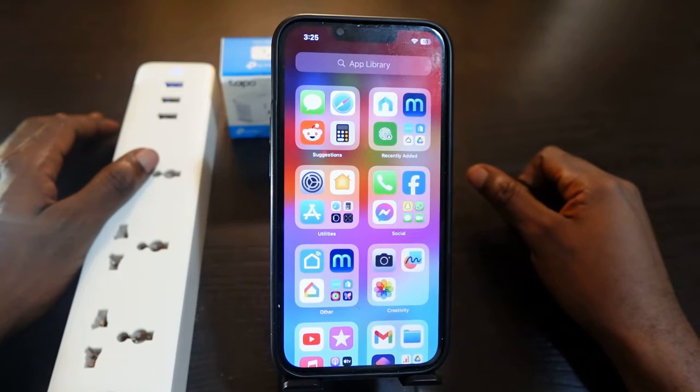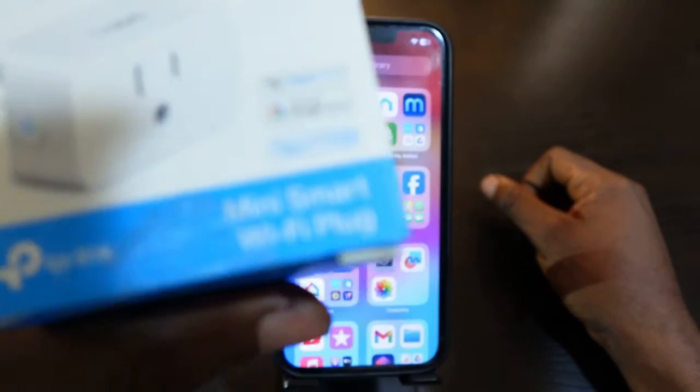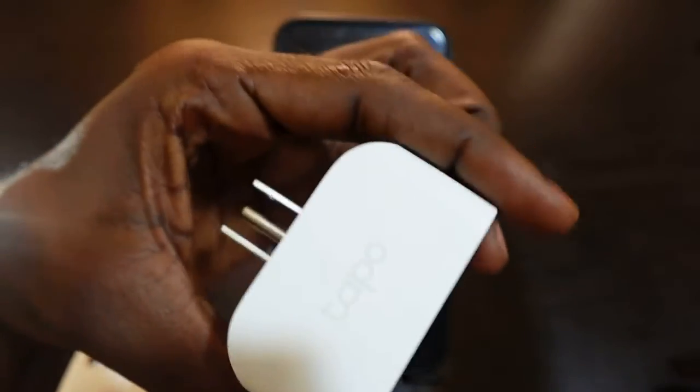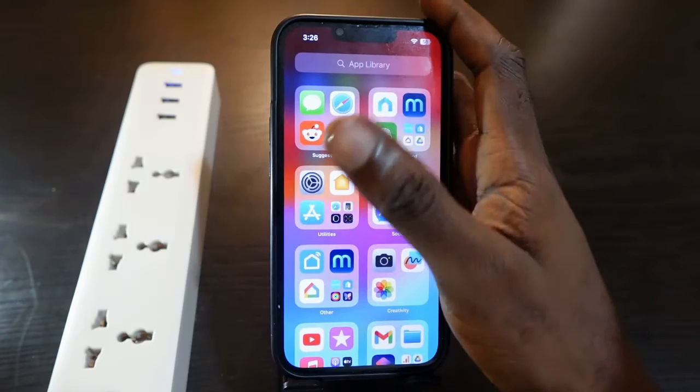Hey guys, welcome to my channel. In this video I want to show you how to set up your Tapo smart plug. Here's my Tapo smart plug right here. The first thing you want to do is to get your phone.